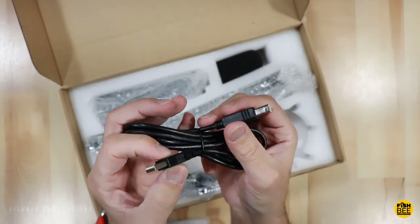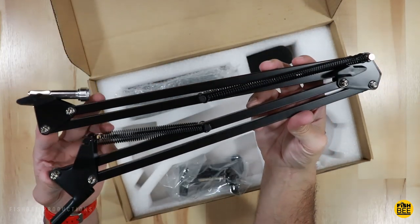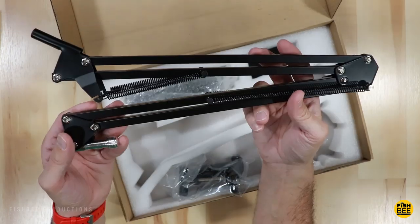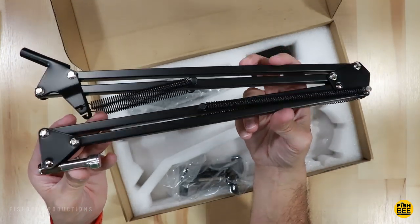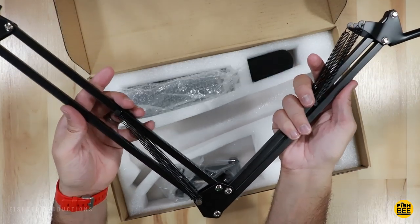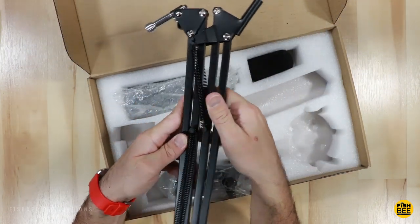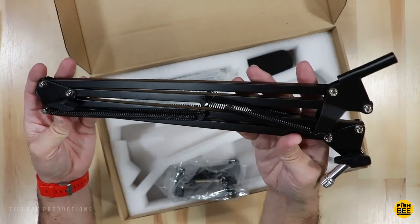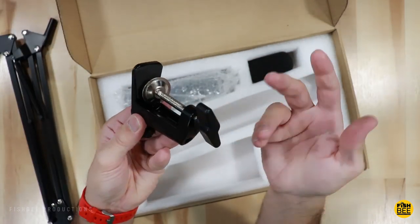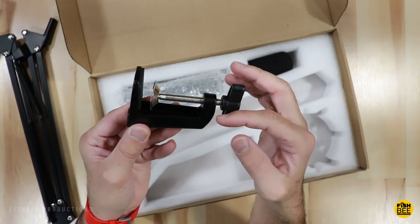Here's your USB power cable. Here's the scissor arm stand itself — it seems pretty nice, really lightweight metal, almost feels like a lightweight aluminum that's painted black. This will extend out to 31 and a half inches, which I think would be plenty for most people just starting out. And here's the clamp which you can attach to your desk or wherever you might be using this microphone.